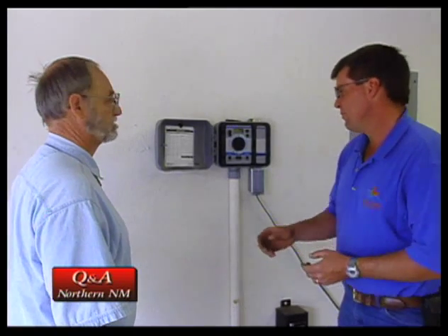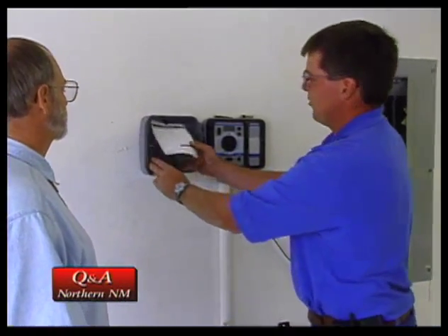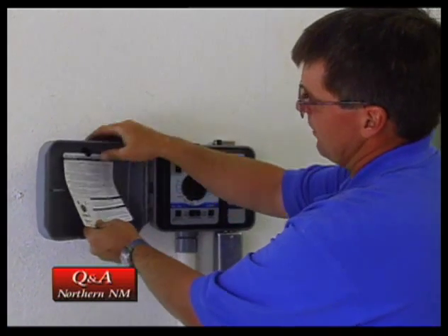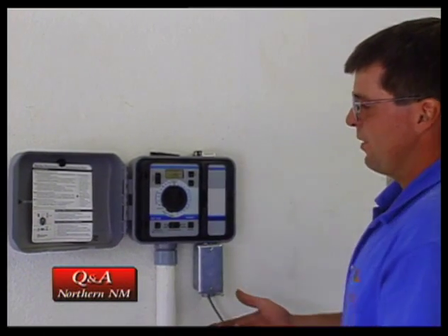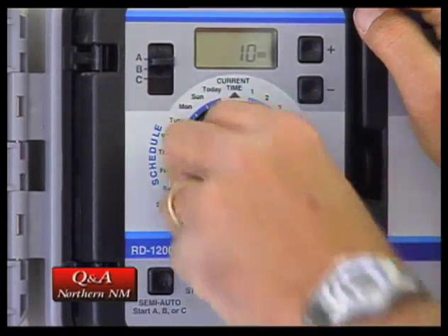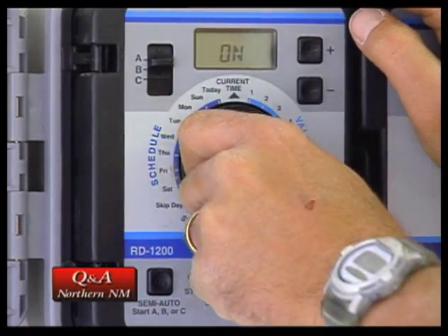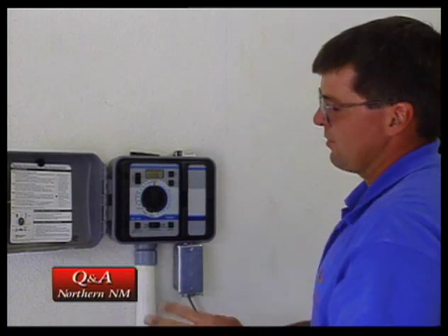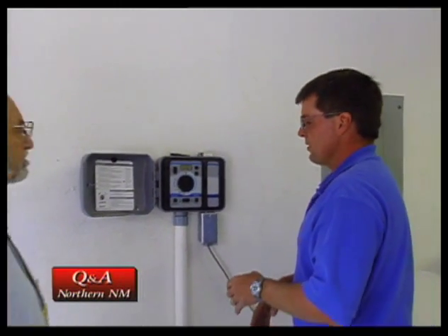A lot of people have trouble programming their irrigation controller. Can you show us the steps in programming the controller? Sure. This particular brand controller is really quite simple to program. Not only do you have the normal owner's manual, but on this particular model, they give you a quick cheat sheet that's located on the front side of your panel door. The numbers on this side are your different zones, your different valves. These are your start times, the days of the week you want it to water. In this particular program, the controller has an A, B, and C program, so we have three different programs we can utilize, each one with three different start times. So we have lots of options with this controller.